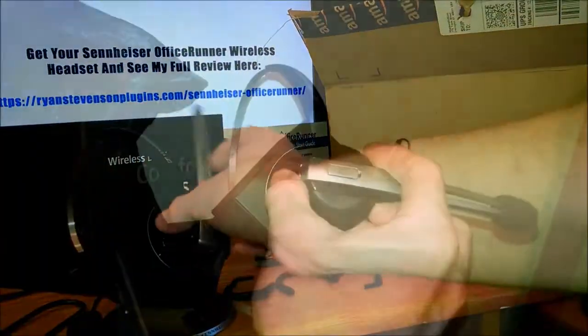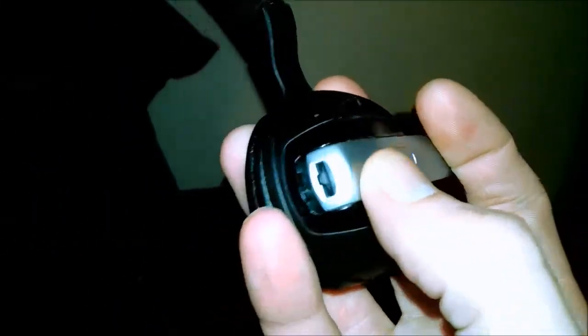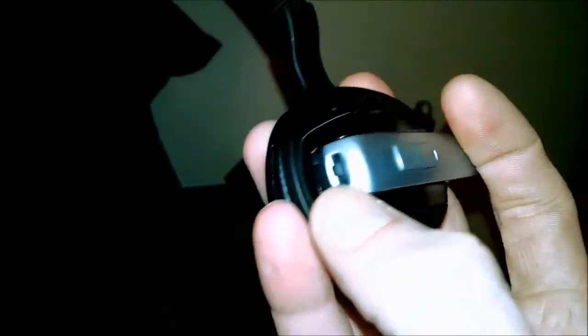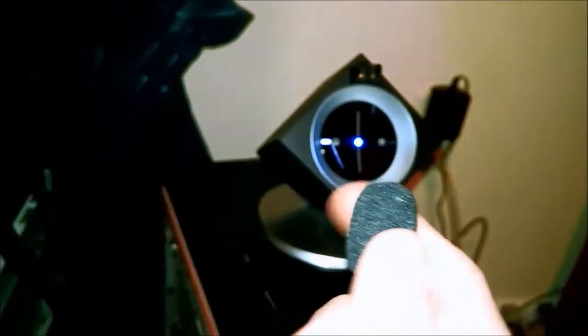If you notice, there are lights at the bottom that will fill up as it gets charged. On the headset you have the main button, which is the power button. You have a smaller button on the back that can be used to accept calls or adjust the volume.